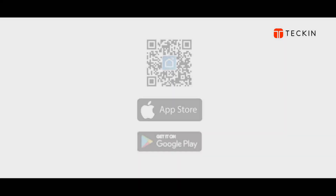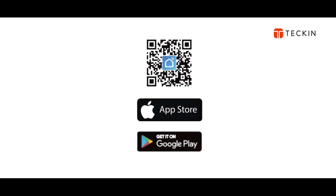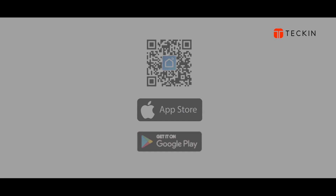Today we are going to talk about how to get a smart plug device through the Smart Life application. The first thing you should do is download Smart Life from the App Store or Google Play.